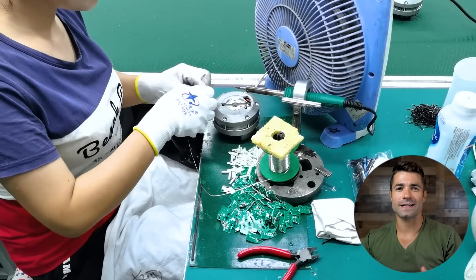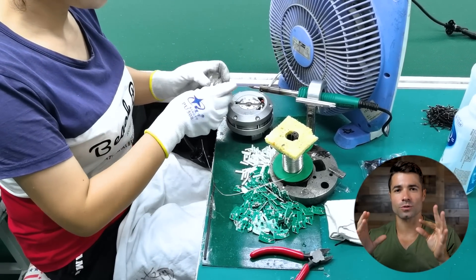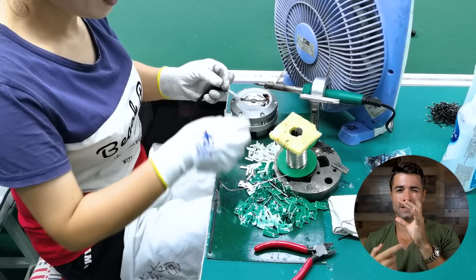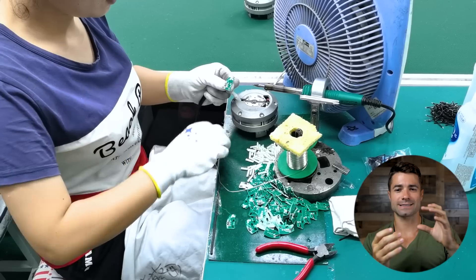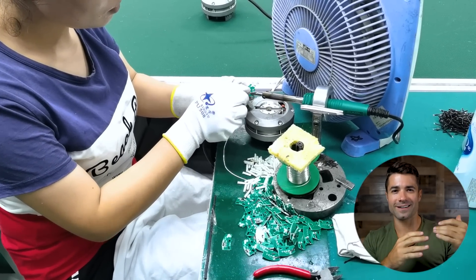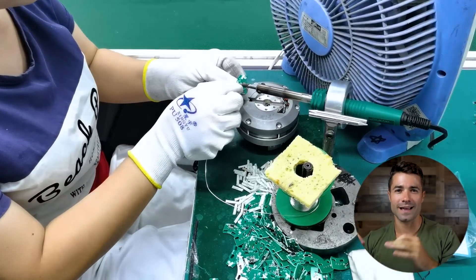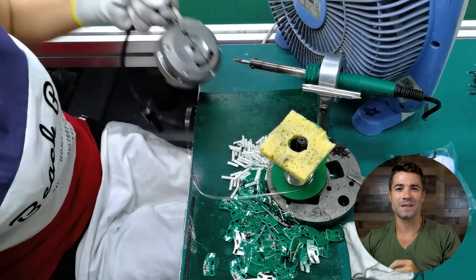Moving on — this is a very interesting stage. It looks small, but the small green circuit board here is a super critical part of the motor. That is the hall sensor, and what it does is sense exactly where the motor is in its rotation, because it's a digital motor. It's actually sensing where it is and calculating exactly what polarity and magnitude of electricity needs to be applied to keep it spinning at its highest efficiency.